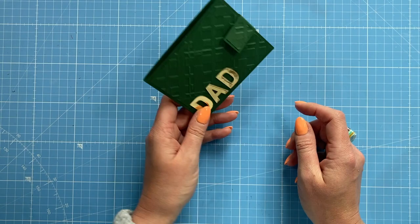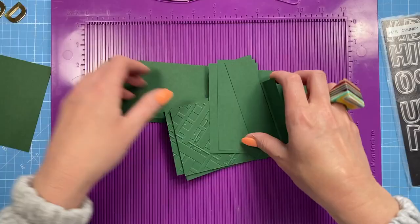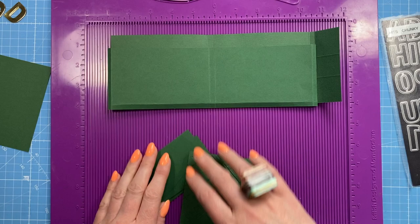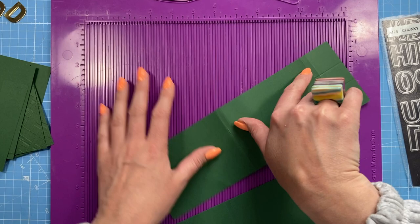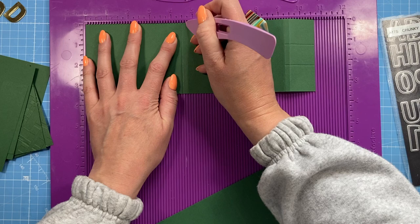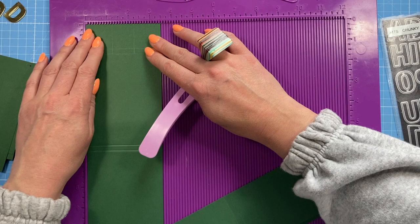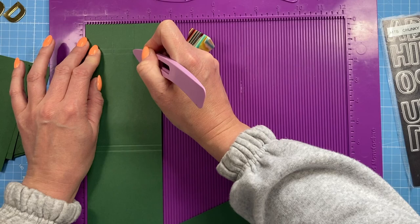No specialty dies are needed for this one. I've just used dies for 'Dad' and a die to cut the window, but you could cut that by hand with scissors. To make the main case you want a piece of 10¾ by 3½ inches. Along the longer side you're going to score at 4½ and 4¾, then at 9¼ and 9½. Then rotate it so this end is at the top and work along the short side, scoring at 1¼ down past the first score line to the second, and at 2¼ again down to that second score line.